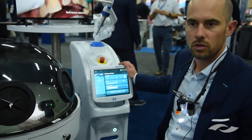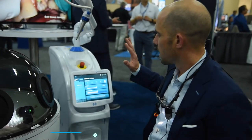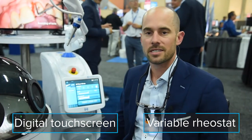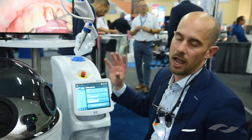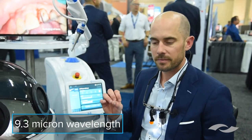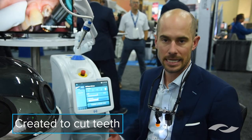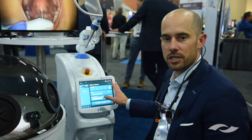The Solea laser is truly unique based on the physics of how it operates. It utilizes a digital touch stream, a rheostat that's variable in pressure and intensity, and a handpiece that refracts and uses mirrors to control a beam. The reason Solea is so unique is that at its 9.3 micron wavelength, it is at the peak absorption for hydroxyapatite — meaning it is meant to cut teeth. As a general dentist wanting an all-tissue laser, it's the only all-tissue laser truly meant for dentistry. It truly becomes a tissue-selective laser.